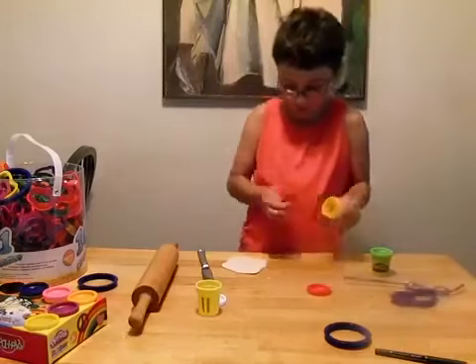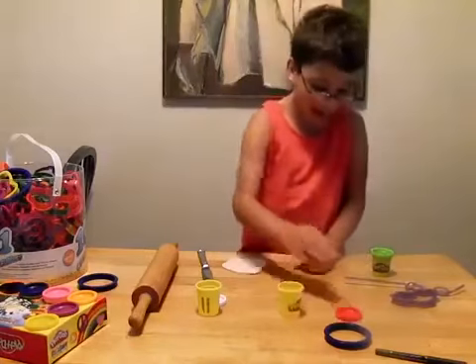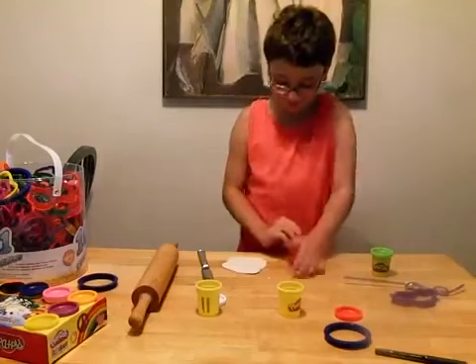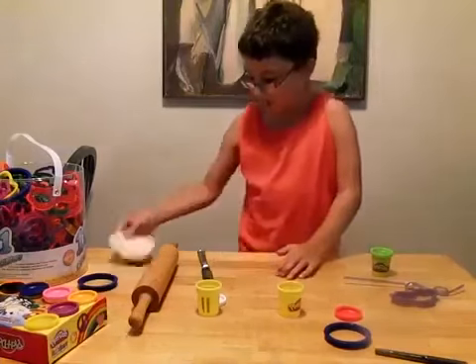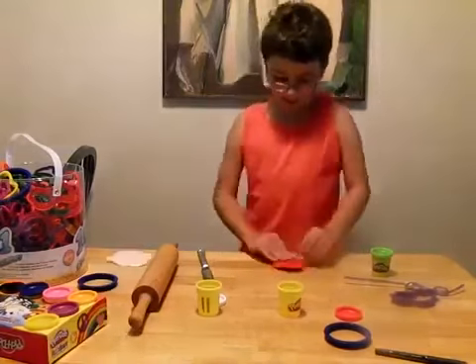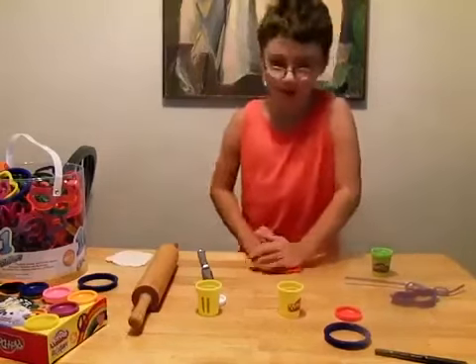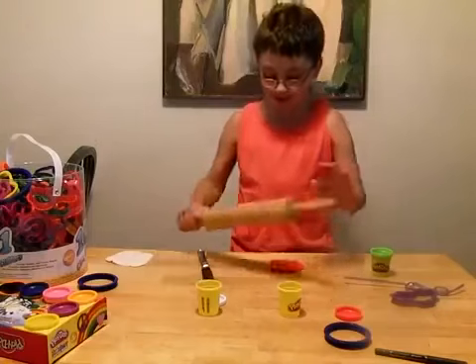Be very careful because play dough can really get dry fast. Then you want to flatten your dough — so flatten your tomato dough and then you want to roll it.